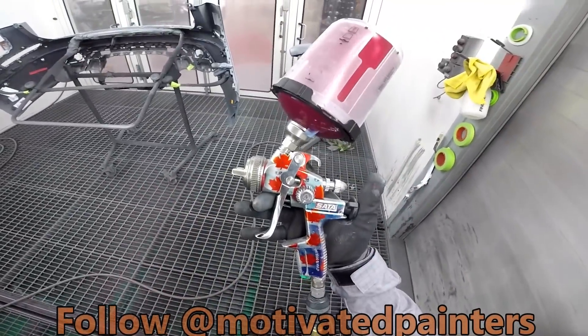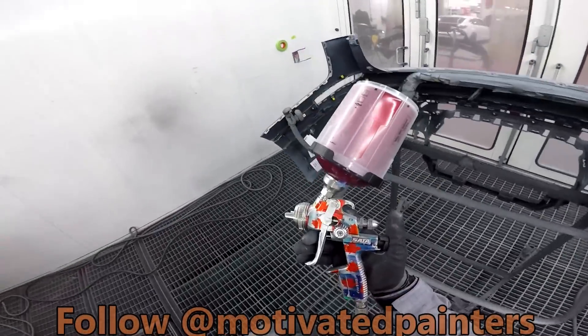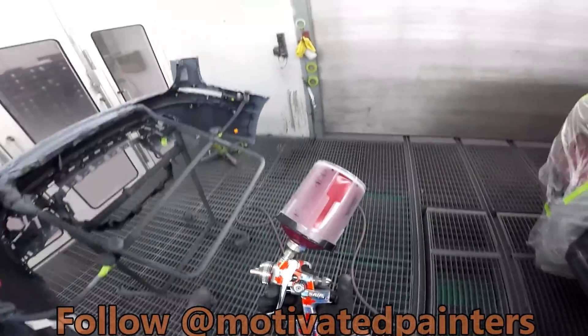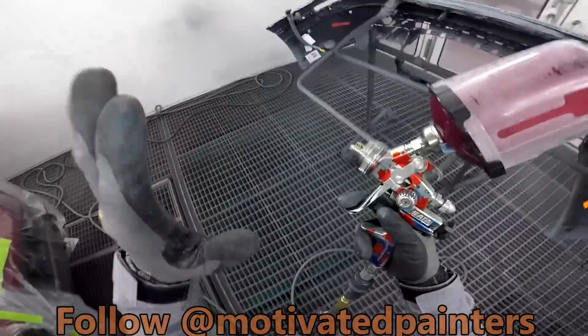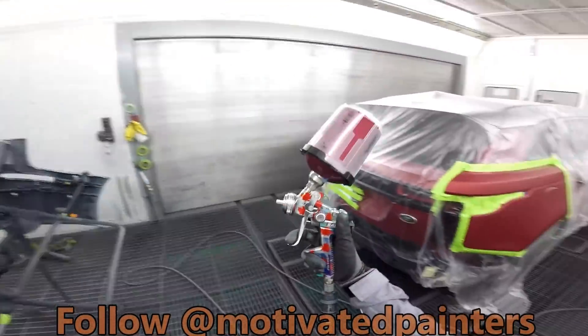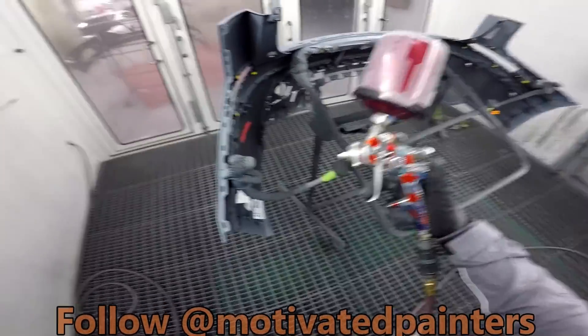I thought I'd bring out one of the old babies. In my opinion, this was the best SATA that was ever built — the SATAJet 3000. Always loved the 3000s, they were the best, for me anyways. I just wanted to show it — red car, red SATA, Canadian edition. Love it.